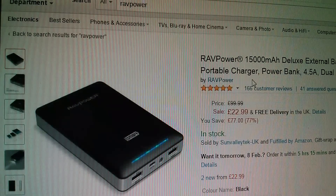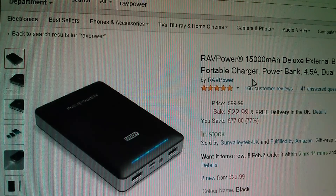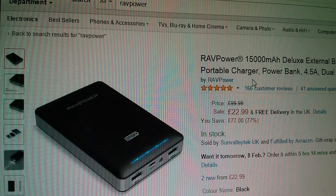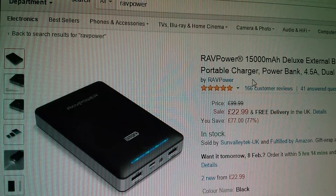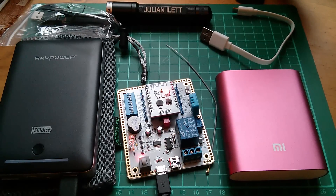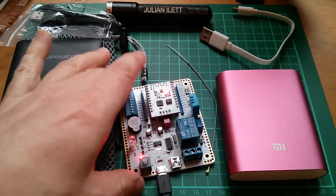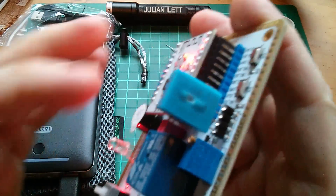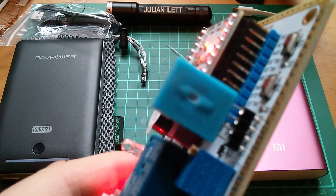Here's the item on Amazon.co.uk: it's the RAV Power 15,000mAh deluxe external battery pack, third generation portable charger, 4.5 amps dual USB. It's £22.99, free delivery in the UK. So that's today's ESP8266 and power bank themed postbag, and now I'm going to have to order myself a brand new DHT11 temperature and humidity sensor. Cheerio!